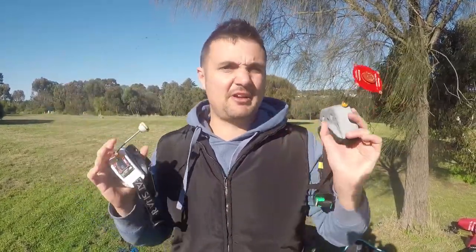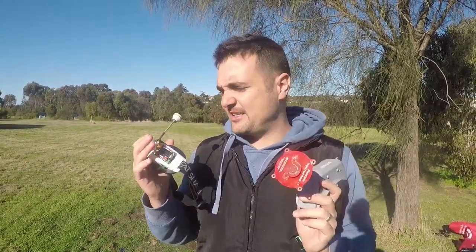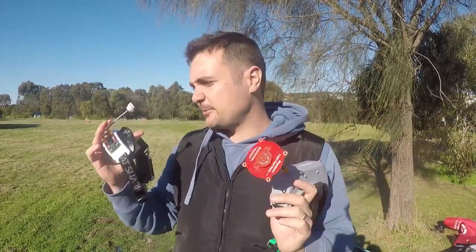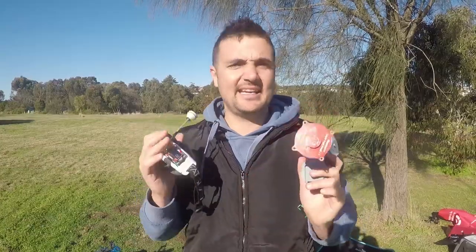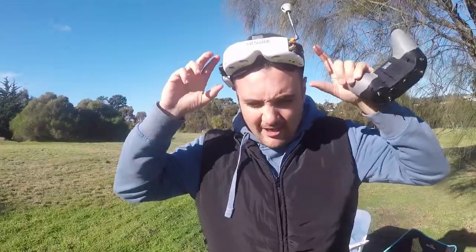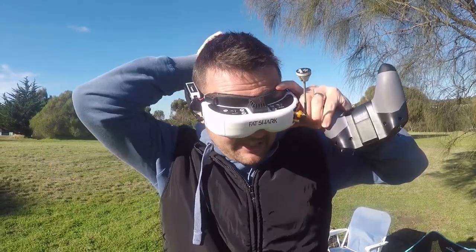Now we're going to put them through at serious paces, hand them over to Grumpy Trev and crash test Cal, and find out: are the HDOs a fantastic goggle, are they worth it, how do they perform, how do they compare to the Omways? Let's stick them on, go for a flight, and give you those impressions.